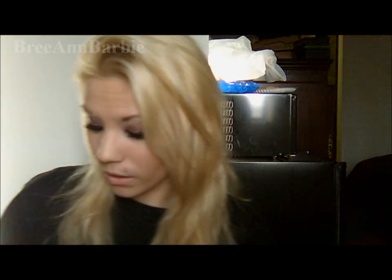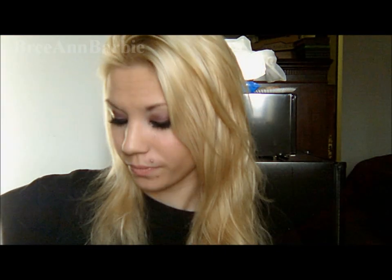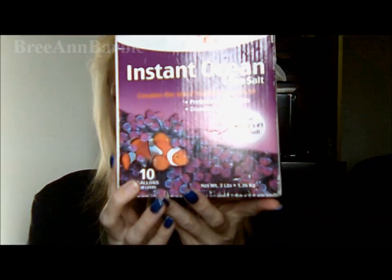Another thing that is really helpful is doing sea salt soaks with your new piercing. My piercer said this was really great for infection — if you have a belly button infection, this is an awesome remedy for it. While it's healing you can do this once or twice a week, but definitely at least once a week. What you're going to want to do is take the plastic cup that I showed you, then take your sea salt like this.